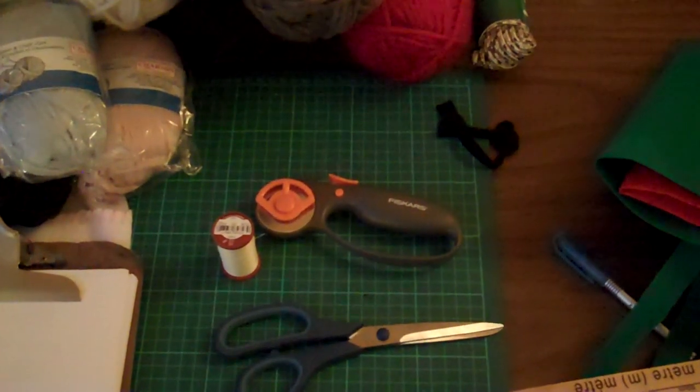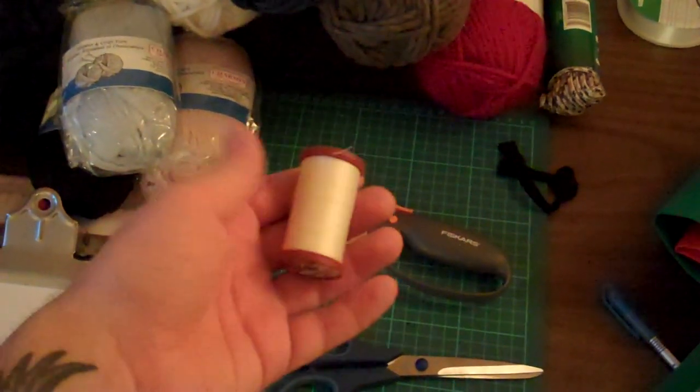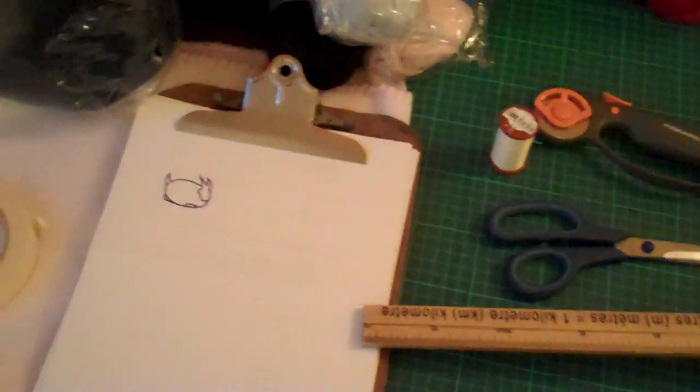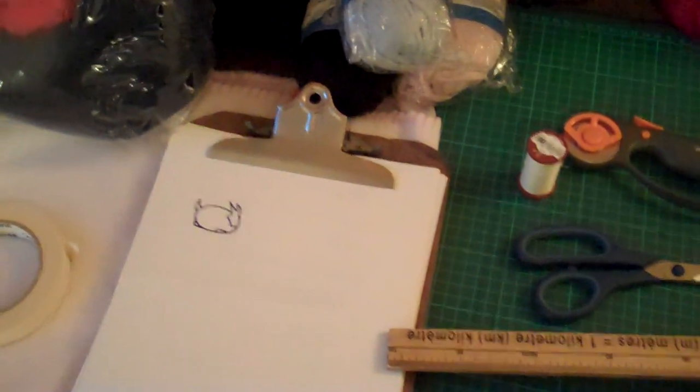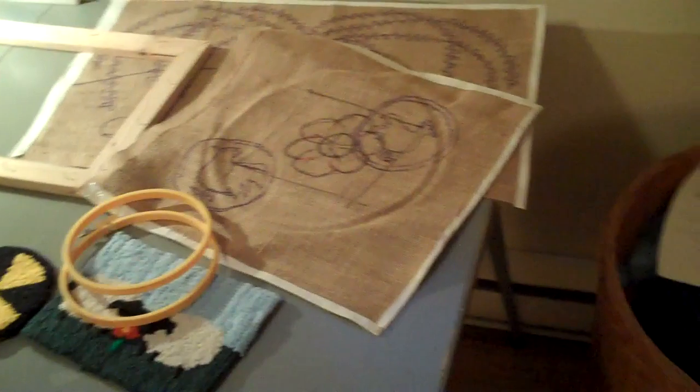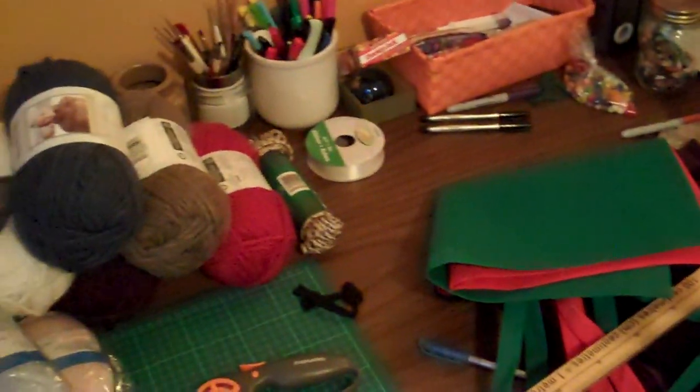I use one of these rotary cutters to cut the strips — they work really, really well. You also need some strong thread — this is pro apparel thread, it's really strong. And of course you need to be able to draw or copy some designs onto your burlap. Oh yeah, and I guess a place to store all your stuff! All right, let's go hook.